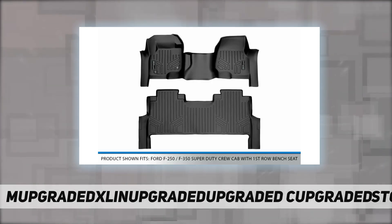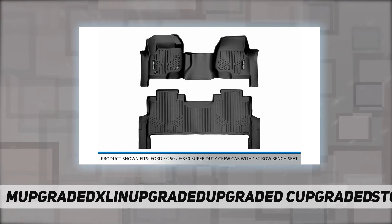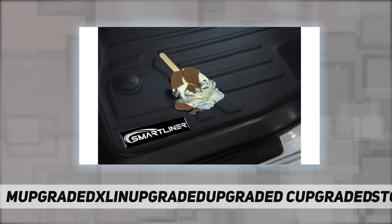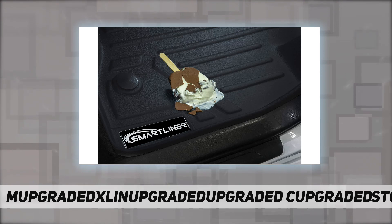Specifically, the raised lip prevents anything from reaching the carpet of your vehicle, protecting it from messy accidents. This design shape is reinforced while still keeping the floor mat flexible.